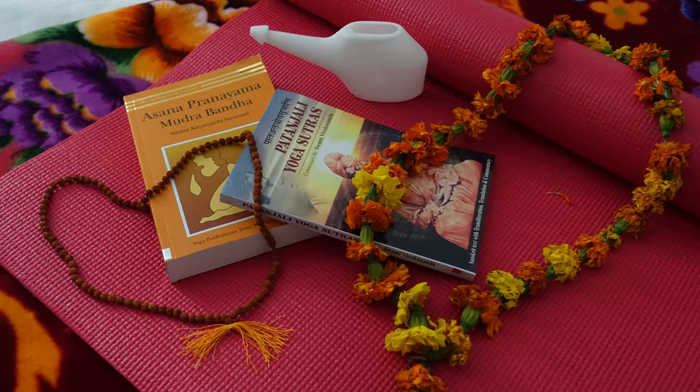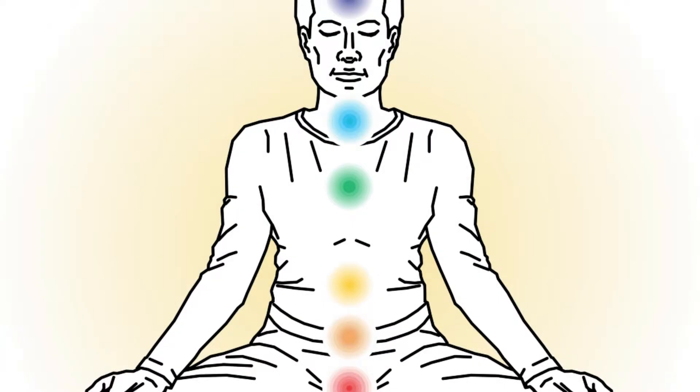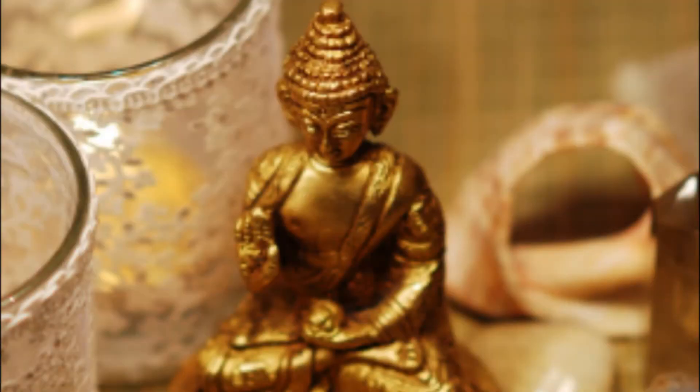The course provides an overview of Patanjali's Eightfold Path and an introduction to yogic anatomy, physiology and philosophy. This is important because it's going to teach you how pranayama fits into yoga as a whole.